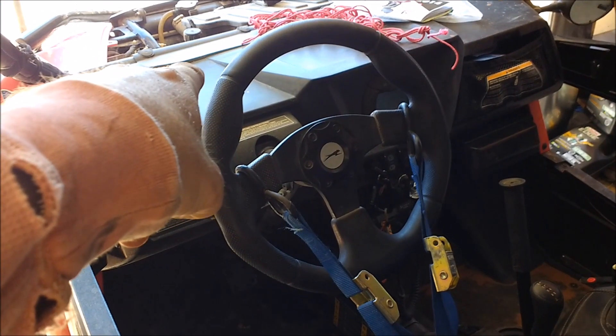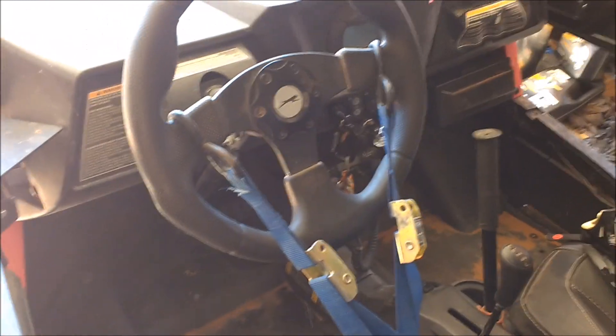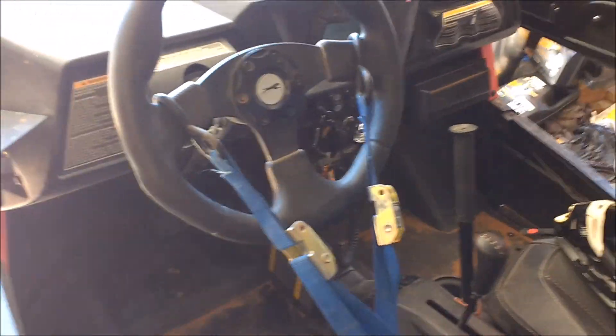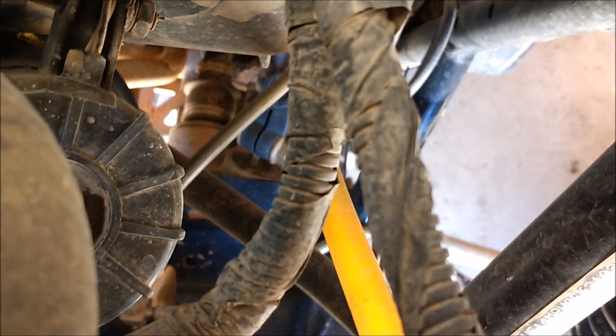Once you center the steering shaft with the steering box on the little white mark, go ahead and tie the steering wheel down. I just tied it back crossed to the seat here — this one's pulling here and this one's pulling across. It looks pretty centered from the driver's seat and I'll double check to make sure it's centered. Yeah, it looks good to me. Now it shouldn't move while I'm making my adjustments.